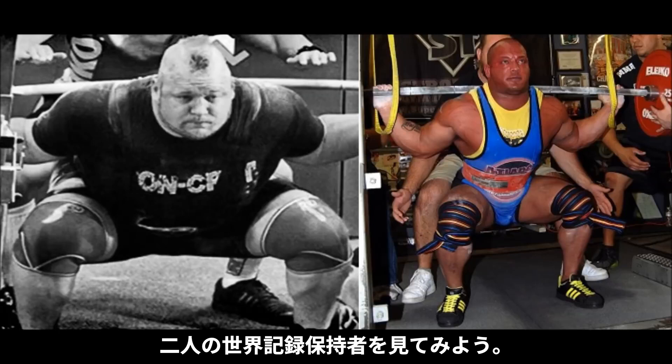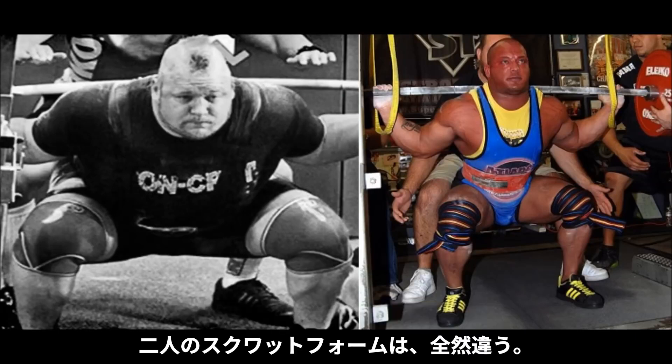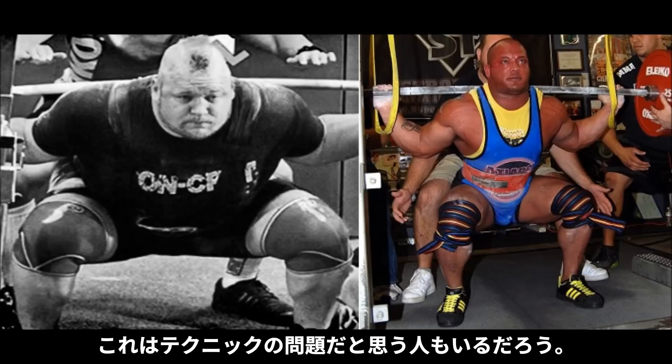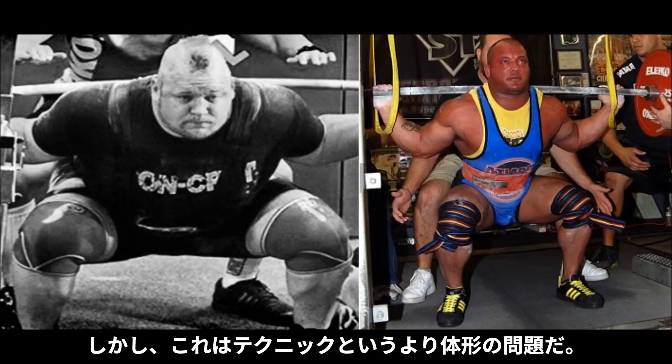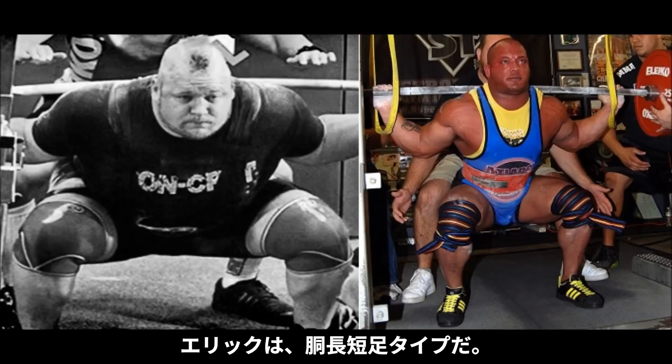Looking at this picture of two world record holders: on the left you have Blaine Sumner, on the right you have Eric Lillibridge. What you may notice is that their squat form looks nothing alike — Sumner is far more bent over in the hole, while Lillibridge is far more upright. This isn't a technique issue. It has more to do with their anthropometry, their body segment lengths, because Blaine has a short torso with longer legs relative to his torso, and Eric is the exact opposite with a longer torso relative to his legs.